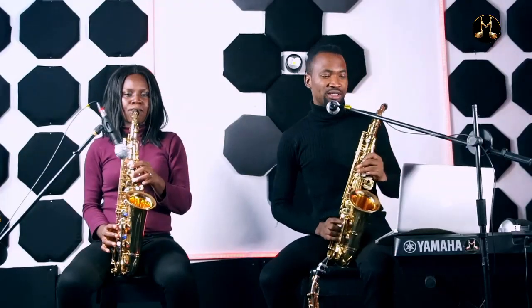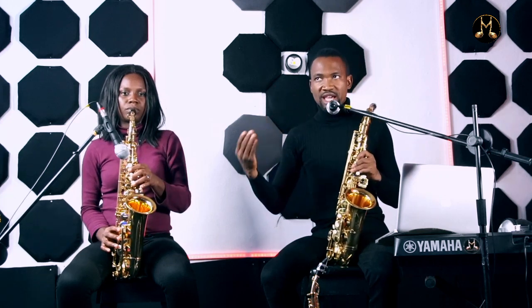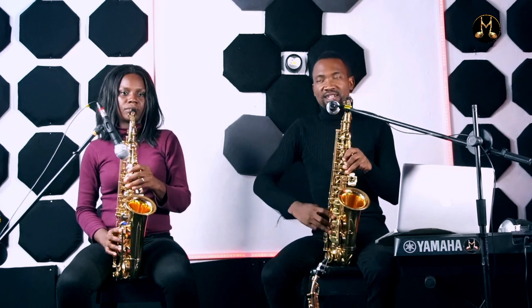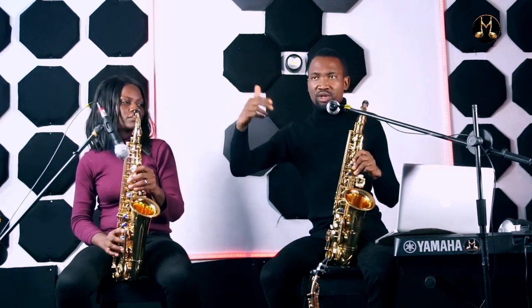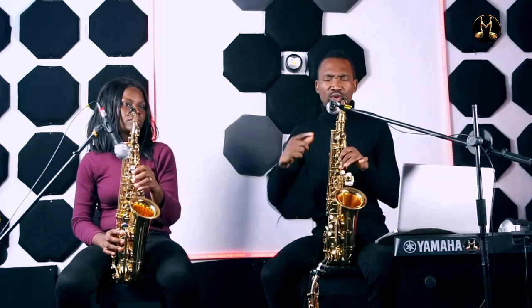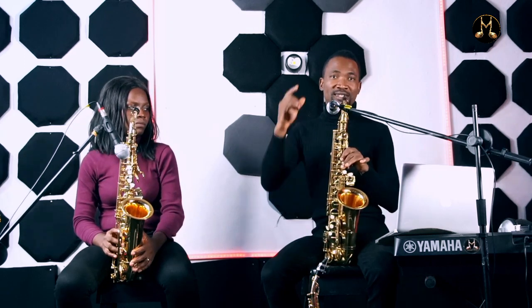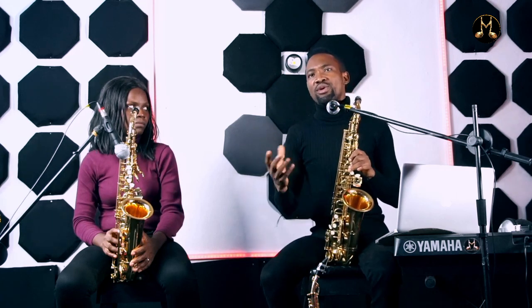That is the enclosure. The target note is what you hear at the end. For example, the target note is re, and the mi and do that I played were just what I used to enclose it. So if I'm going to la, and la is my target note, I go ti-so-la. That is just how it is.